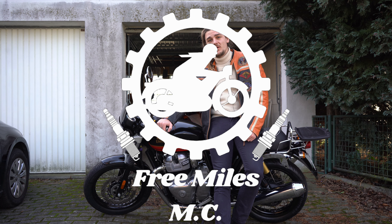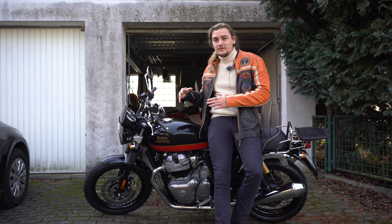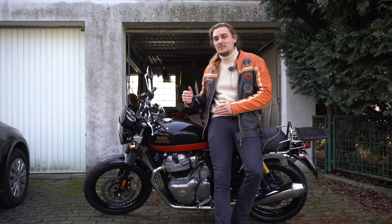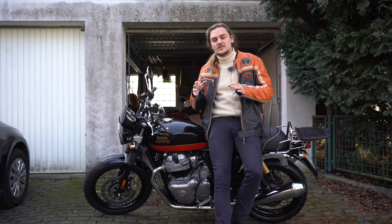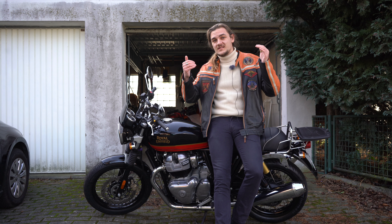Welcome back to the Three Miles MC. Today we're going to talk about my Royal Enfield Interceptor 650 and five things that I do not like about this motorcycle, which have come up over and over again after experiencing this bike for the last half year. This is the second part to the video about five things I love about this bike, and today we're going to face the negatives.